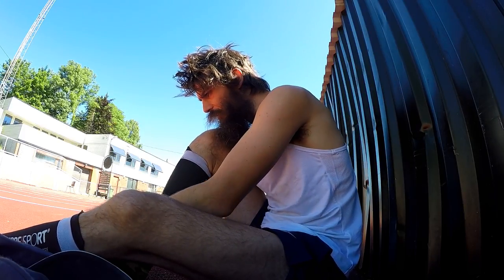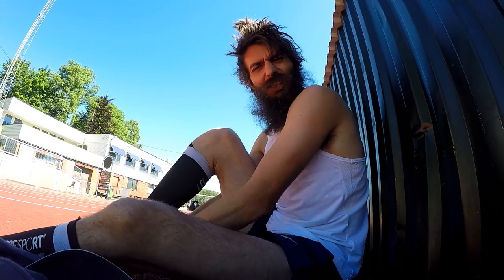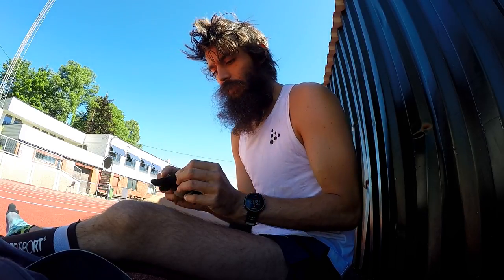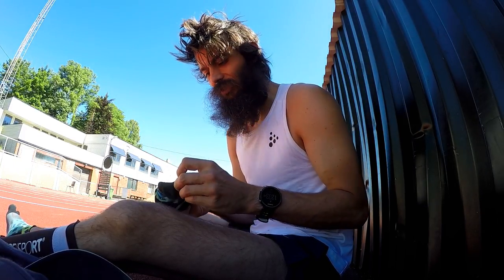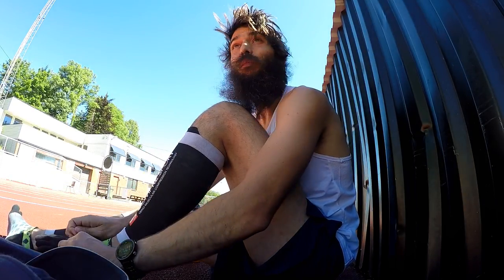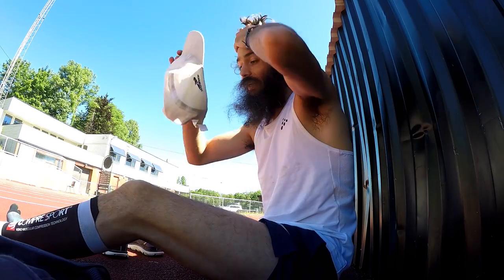It's a nice day. It's been really hot lately, so every run has been like a torture session in a way, but today it's actually just 15 degrees Celsius, nice and cool. I thought I'd show you a little bit from my session — what I'm doing, how I'm doing it. Let's do it.